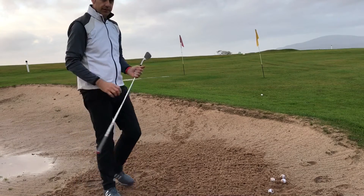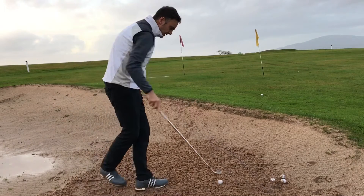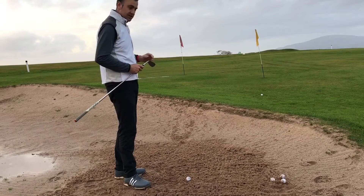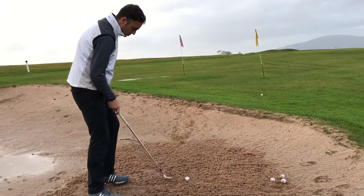Really got underneath that one — really slid quite a full committed swing there and slid that club under the ball. You can see it just popped out very, very soft. Probably a bit too soft in a way, so I'm going to try that again and this time take a little bit more sand.